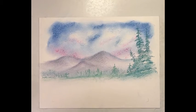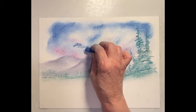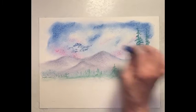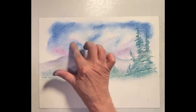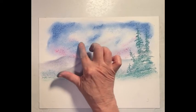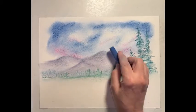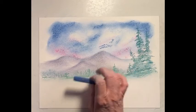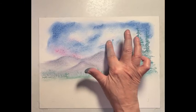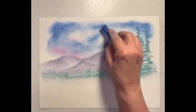So we got our mountains. I'm going to go back in and get my darker blues, maybe in here, darken this area in. I'm going to add more color wherever we need it — how dark do you want your sky? I'm going to leave it a little lighter towards the tops of the mountains — I don't want to lose the tops of my mountains.